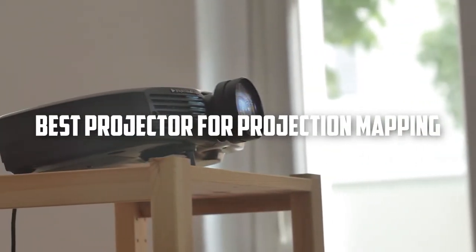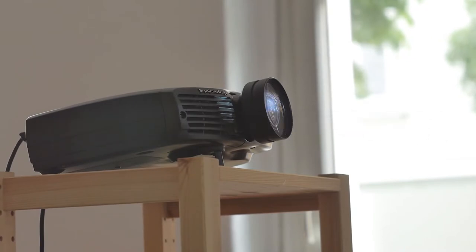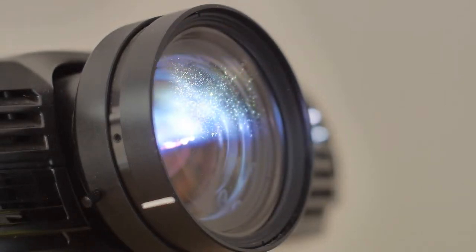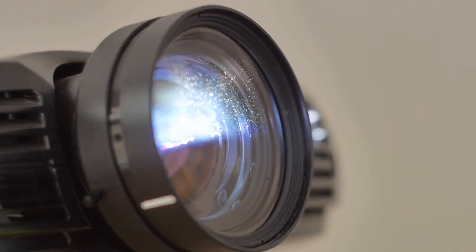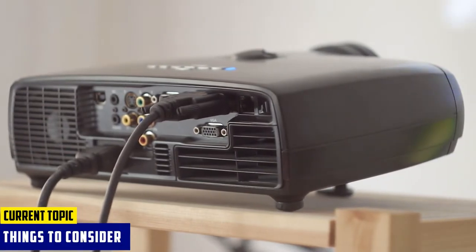In this video, I'm going to talk about the best projector for projection mapping. Projection mapping is a technique in which video content is mapped onto physical objects. While this may sound simple, it can actually be quite difficult to do well. You need the right projector for projection mapping if you want to take your project from good to great. There are many factors to consider when searching for the best projector for projection mapping.